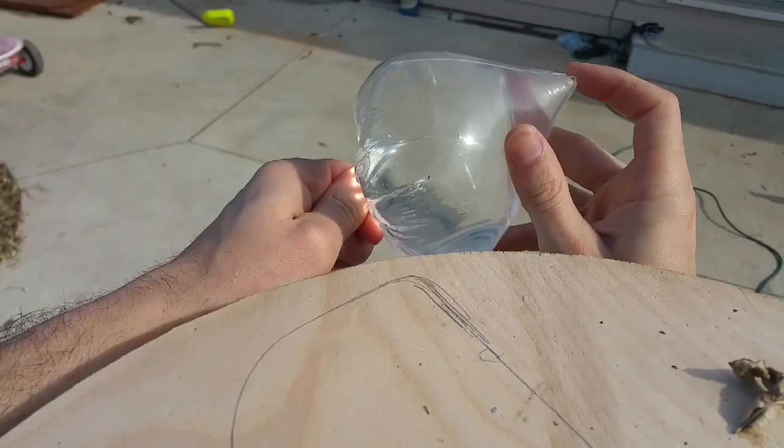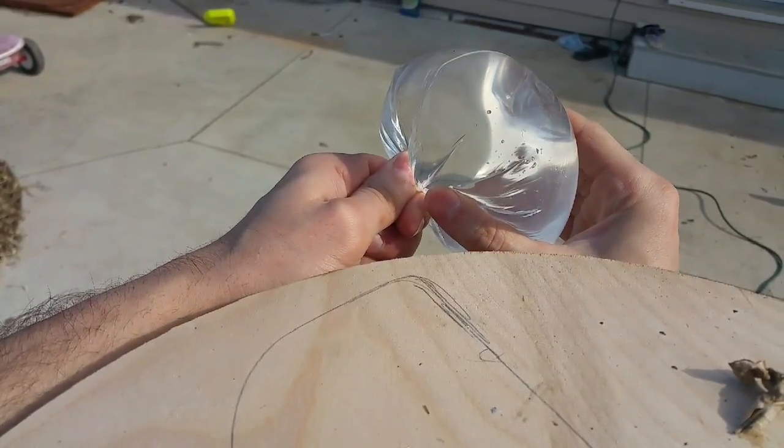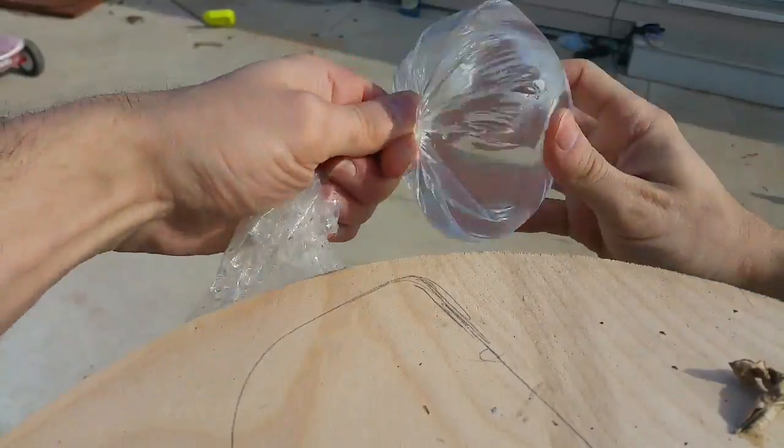Another thing that was helping me was to take this little end piece and press that in, and then actually squeeze the bag together to make it more round. That helped out quite a bit.